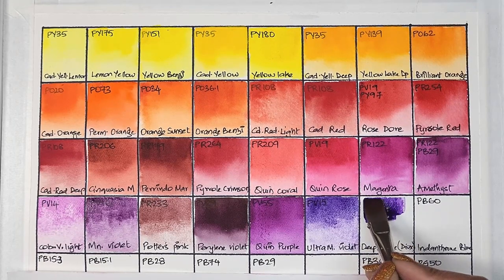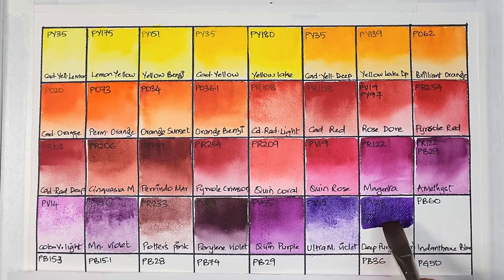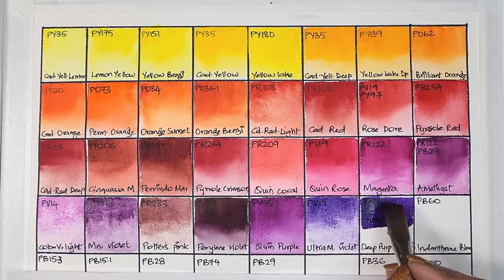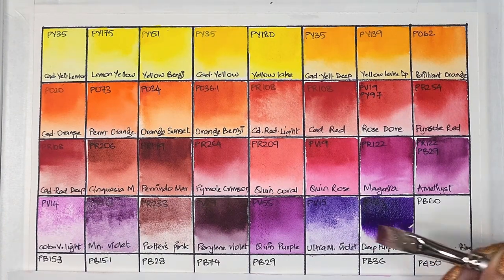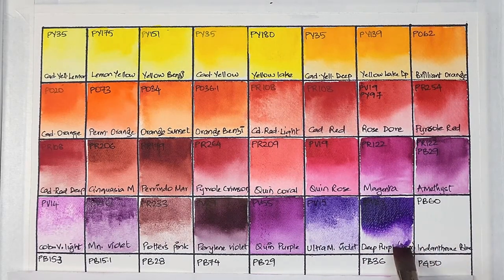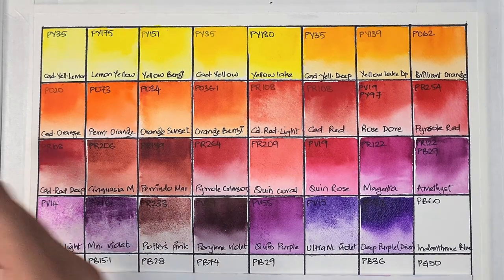Next we have what I call the queen of purple pigments — dioxazine purple, named deep purple by Michael Harding. It's PV23 — semi-transparent, high staining, granulating, and has excellent lightfastness. Even though I don't always see the granulation visually, I'm listing all the characteristics from the tube.